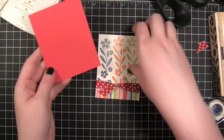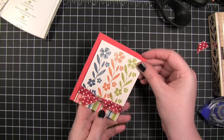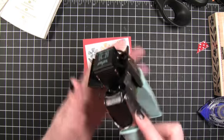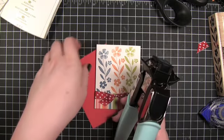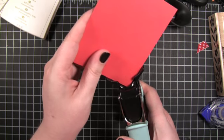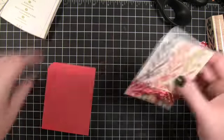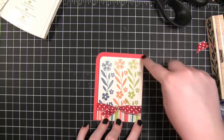I have some red card stock from American Crafts, from their Tropicals collection. I'm actually going to put these together with the bottom corners instead of having it centered. I'm going to use the We Are Memory Keepers Corner Chomper to do some rounded edges. This has two different sizes: half inch and quarter inch. On the outside red piece I'm going to use the larger half inch, and then I'll flip it to the quarter inch for the smaller piece. When you layer them together it'll have a nice perfect little border.